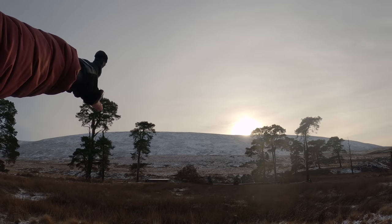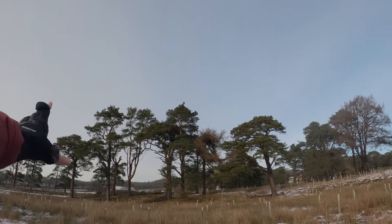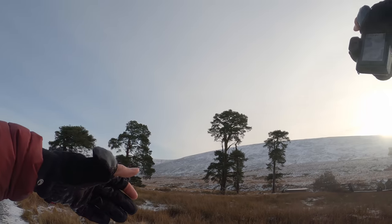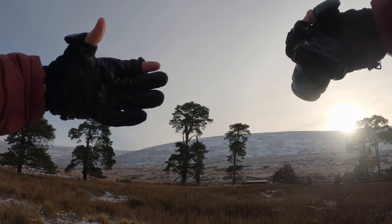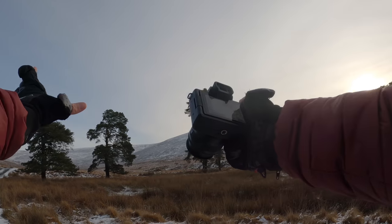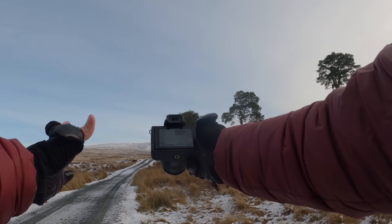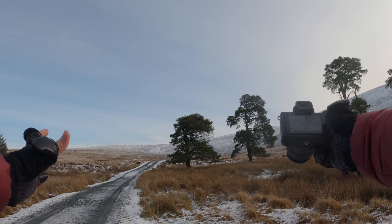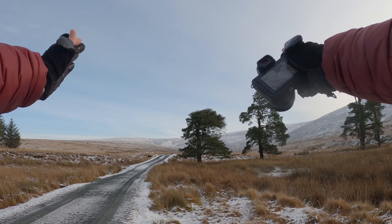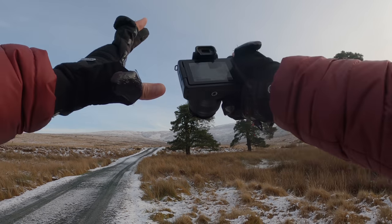This area is scattered with beautiful, quite mature-looking Scots pine trees, which is amazing. Up the hill it looks like it's going to be quite bland, which is fine — we'll work with that — but I want to make the most of these trees whilst I can. I really like these two particular Scots pine trees here and then the road that leads up into the hills in the background. That's pretty much the scene I'm working with.